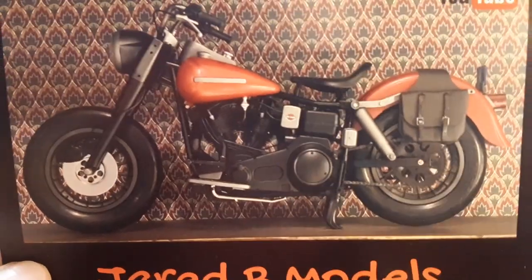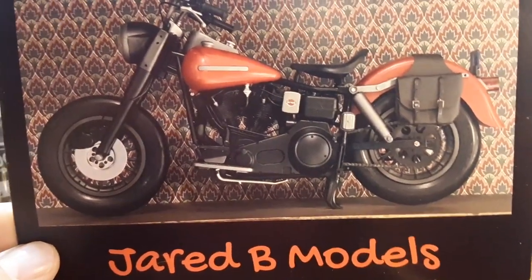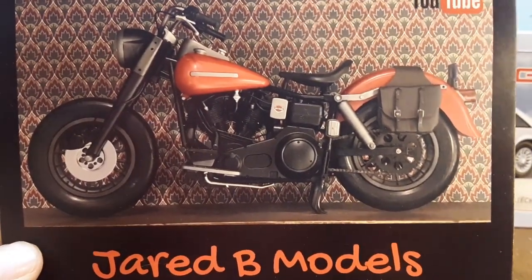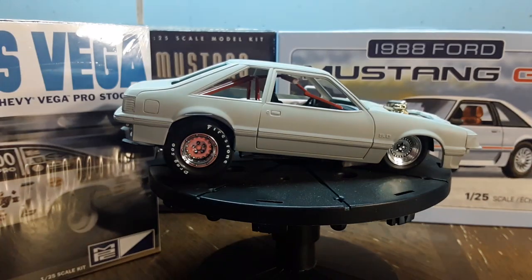First of all, I got another shop card from Jared B Models. If you haven't been to his channel, check him out — I'm sure he'd really appreciate it. Jared, thank you for sending me this and thank you for the words on the back. Keep modeling on, brother.